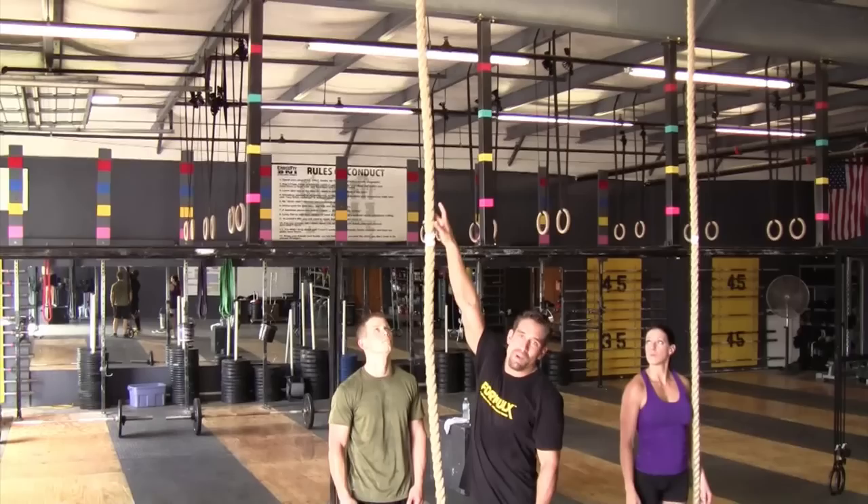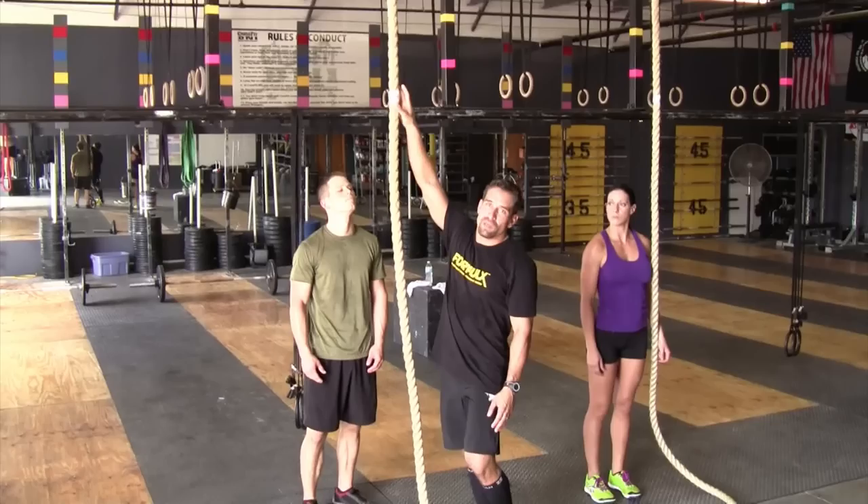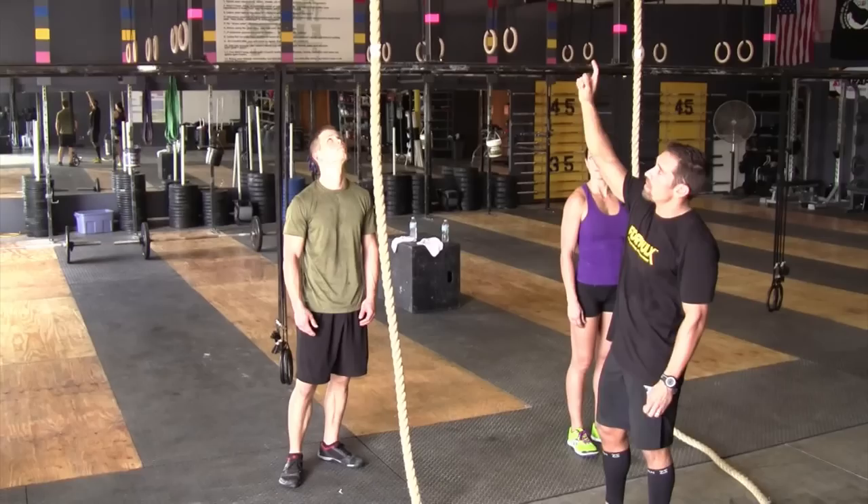What constitutes as a bad rep is sliding down, not showing control, and also letting go up high before you pass the 7 foot mark. That is a clear distinction of a no rep.